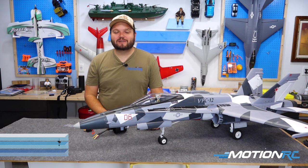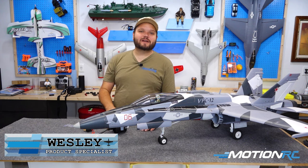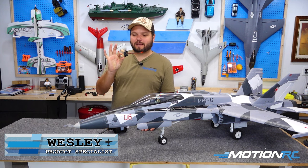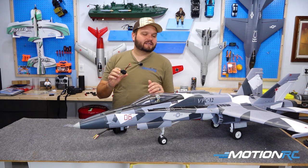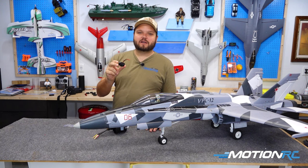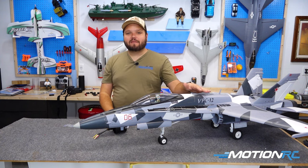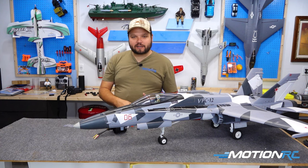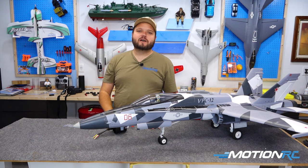Hey pilots, it's your product specialist Wesley from MotionRC, and today we are checking out the newest upgrade available from Freewing: the dual tail flame afterburner. This is going to be for any kind of bifurcated ducting system on any of your models from 80mm to 90mm — so in our range like the F-18, the F-22, the Eurofighter, just to name a few — any of them that have those two rear nozzles.